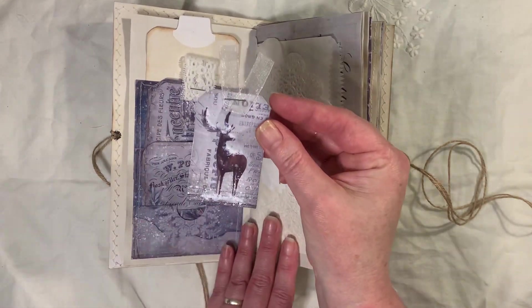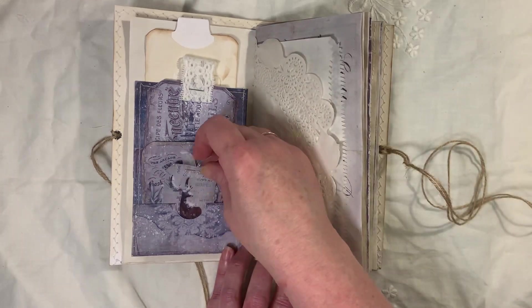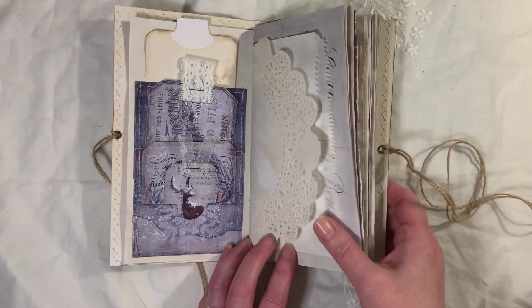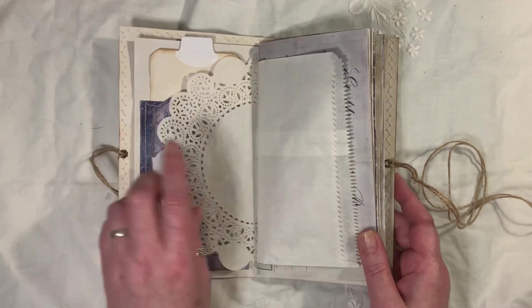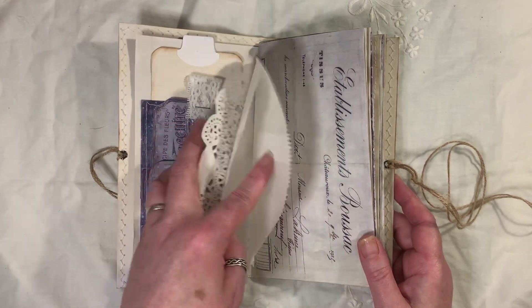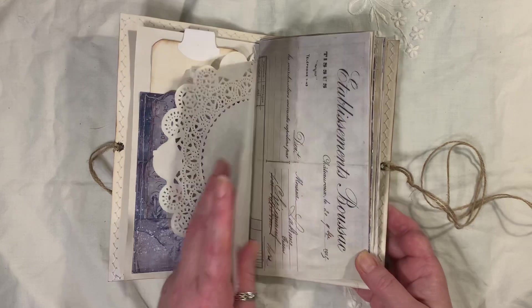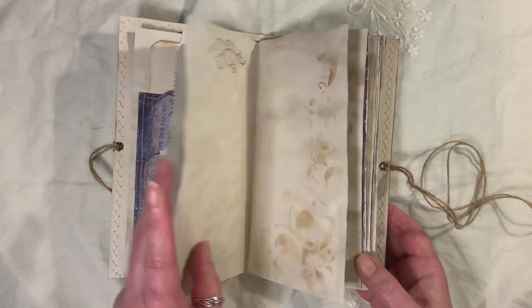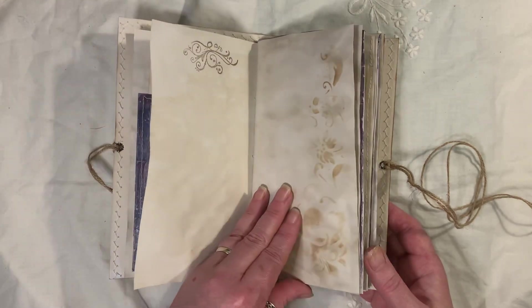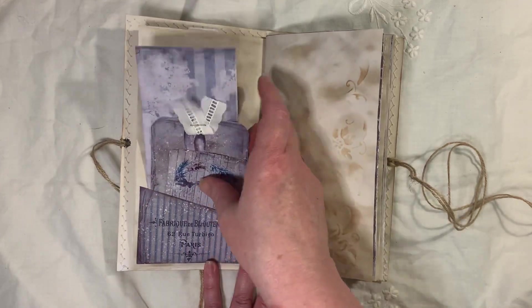They've all been backed onto coffee or tea-dyed paper. And this little tag here pops in there. We've got a doily paper bag. Because I've used white tabs, I didn't actually coffee-dye the paper bags — I just wanted a little bit of white running through this as well. This is the Old Design Shop — I've done some stamping and some stenciling. And here's another pocket which you get from the kit.